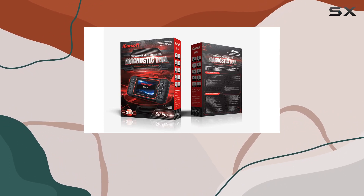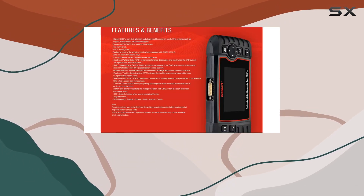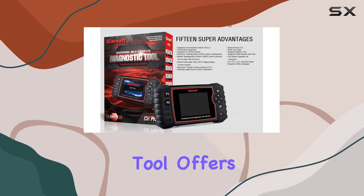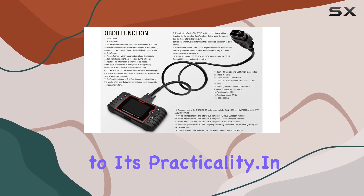Whether you're a DIY enthusiast or a professional mechanic, the iCarSoft ZR Pro proves to be a valuable companion in troubleshooting and maintaining your vehicle. Powered by batteries, this diagnostic tool offers portability and convenience. The ability to carry it around the garage or use it on the go adds to its practicality.